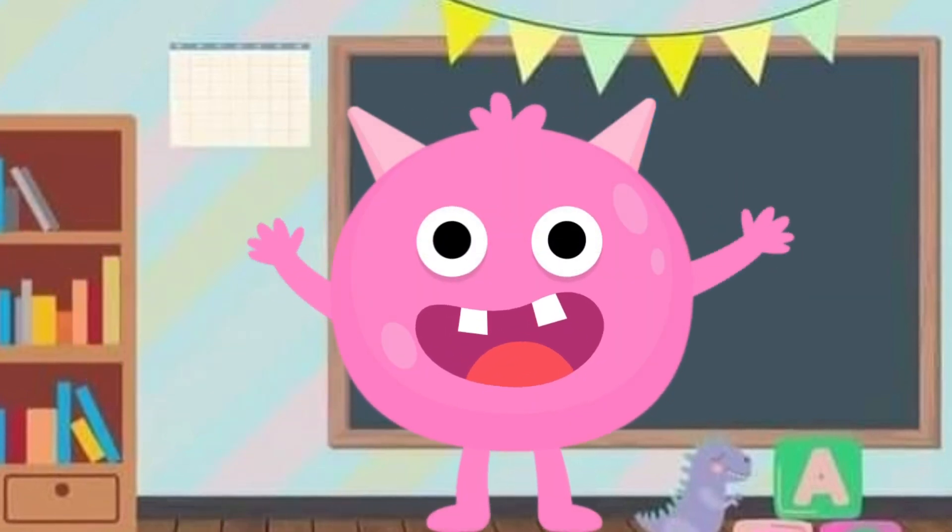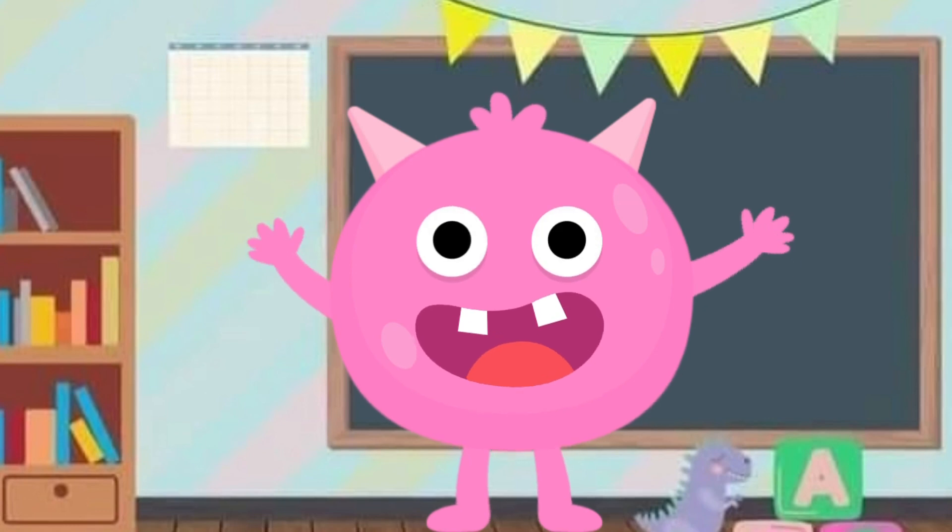J is the sound of letter J. I really had a good time learning about J together with you. It's time to say goodbye. Goodbye toddler, see you another time. Bye-bye!